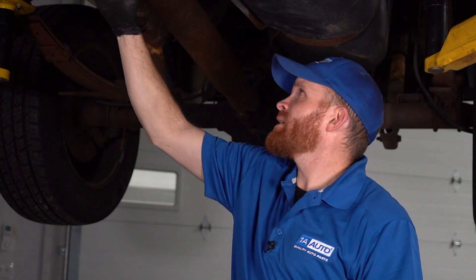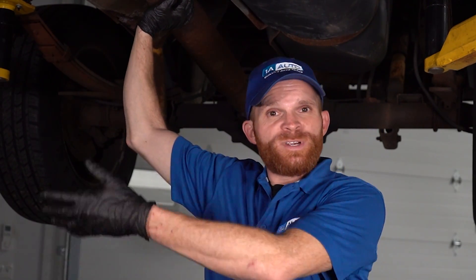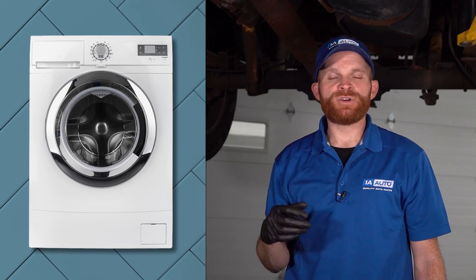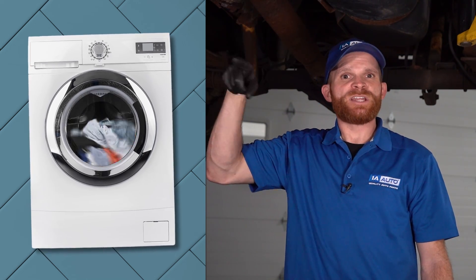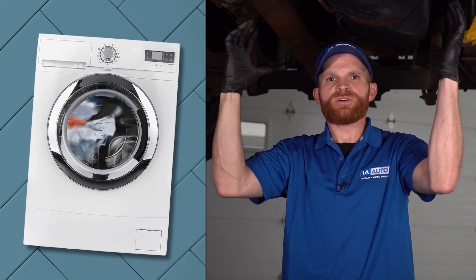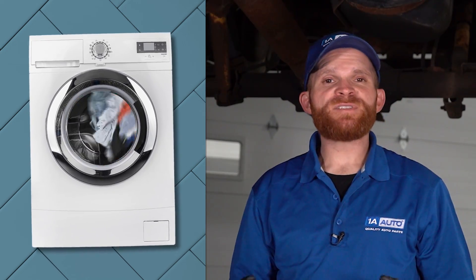Keep in mind, due to the size of the driveshaft, they're going to be hollow on the inside. The reason why is to help with fuel economy and weight reduction overall. Think of it like a washing machine on the spin cycle with an off-balance load of laundry. As it spins while being off balance, the entire washing machine starts jumping around, making a lot of noise and potentially causing damage. The driveshaft spins a lot faster than a washing machine, so you can imagine just how much more noise and vibration you're going to have.